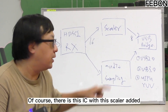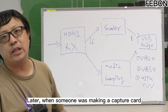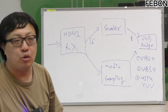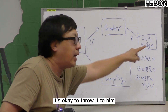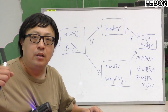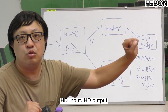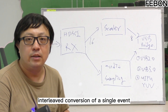Of course, adding this scalar IC increases the video latency. Later, someone improved the USB bridge to 16-bit, so you could let the RX output 16-bit directly to the bridge — no problem. But the issue is: 4K HD in gives 4K HD out, HD in gives HD out. It can't do independent resolution conversion between input and output events.